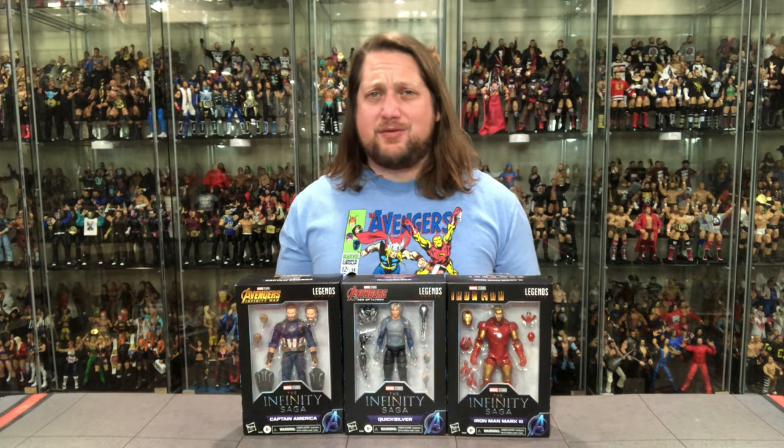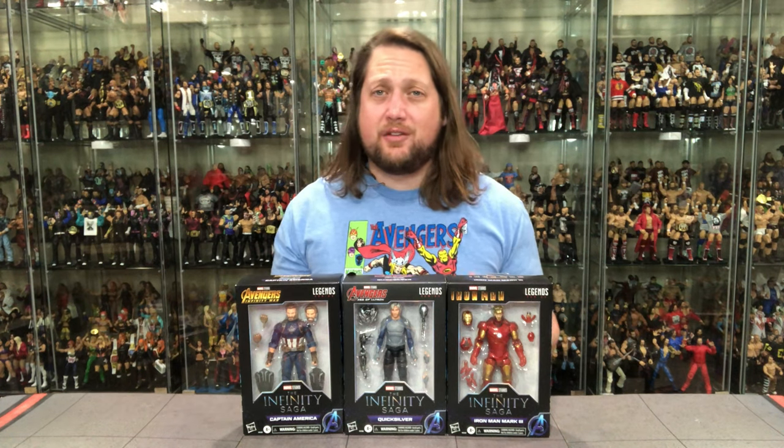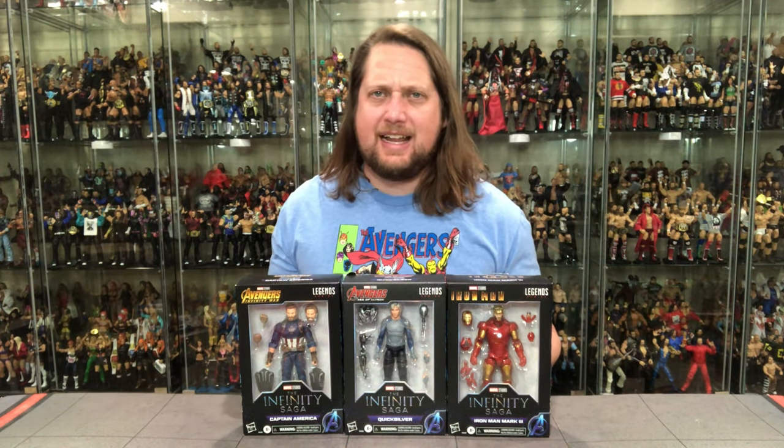Today on the channel, long gaming at its finest, finally getting around to unboxing Captain America, Quicksilver, and Iron Man from the Infinity Saga Collection.